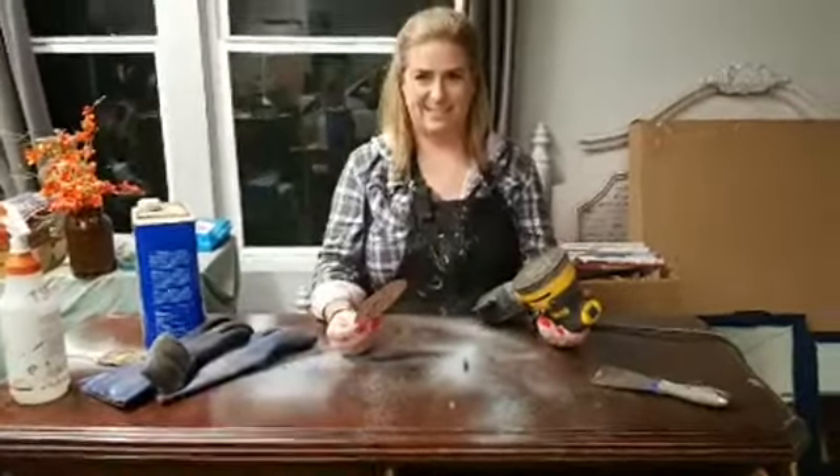Now this needs to dry because I've gotten it wet from the chemical stripper. Then I'll come back and sand it smooth — I'll start with 80-grit sandpaper, go to 120, and then to 220. Every step it gets a little bit smoother. I want to take it all the way down to the natural wood color, which will be really pretty with those green and gray paint colors.